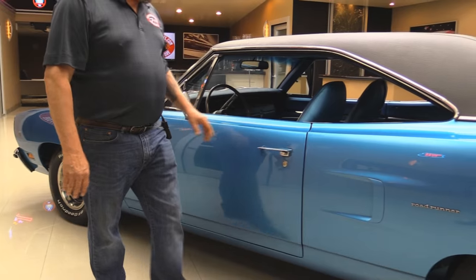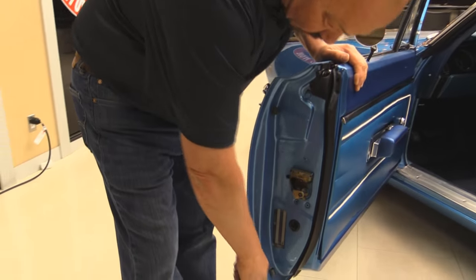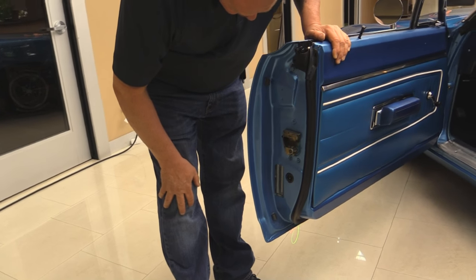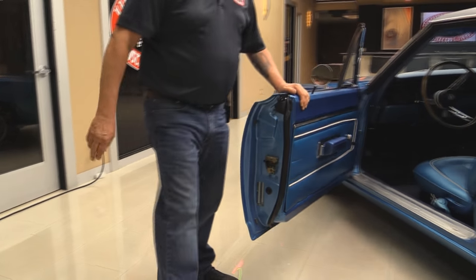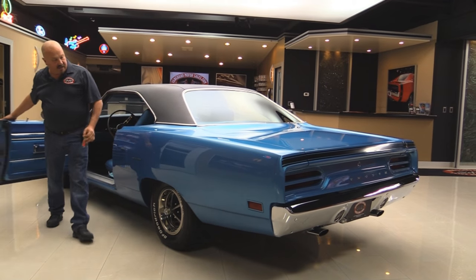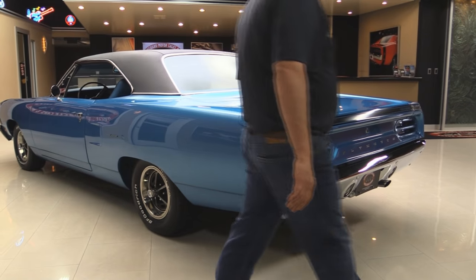All the bright work looks good. Door handle looks new. Look at these door lips — nice and clean. There's the original body tag on the door that was just taped off when they did the restoration, so real deal right there. Look down that big long quarter panel — nice and straight body work. Takes a lot of work to get it that straight.